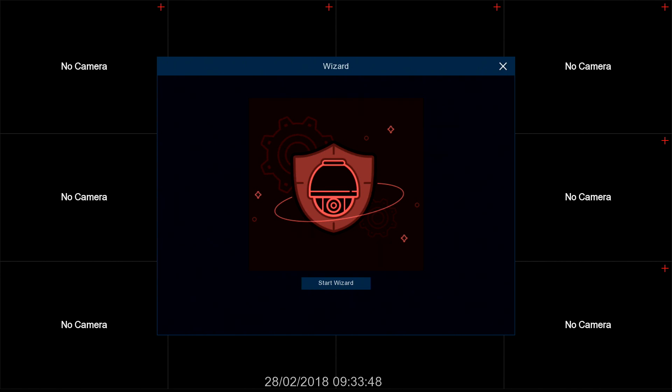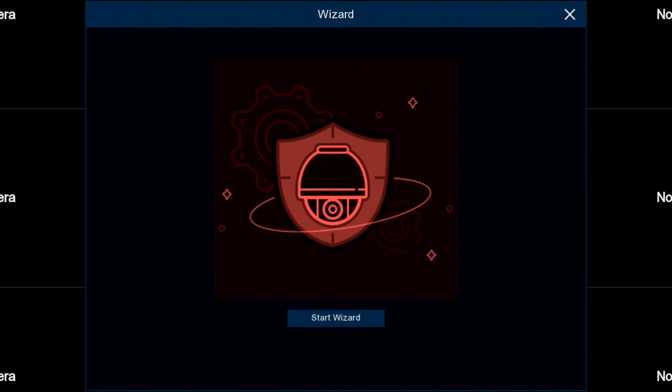Hi, I'm Colin and let's have a look at the startup wizard for the recorder. This is the screen you see when you first plug it in for the first time. We'll start the wizard.